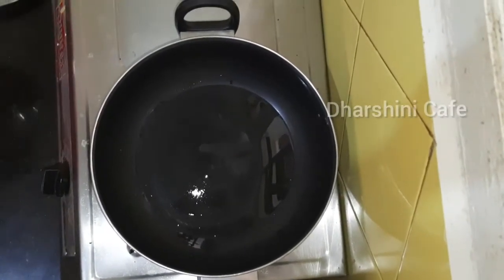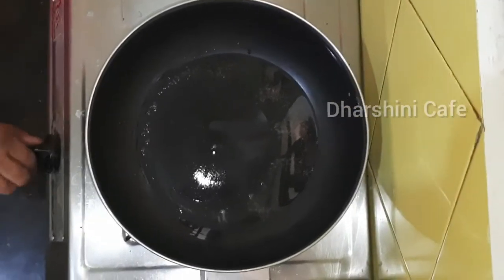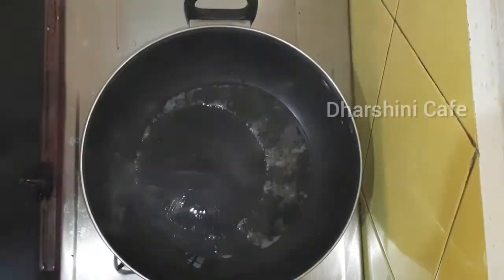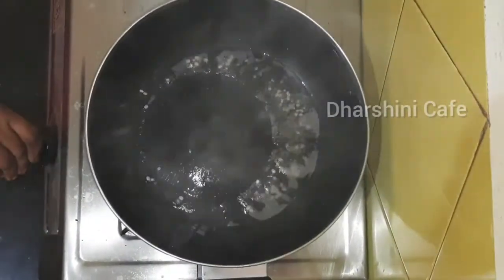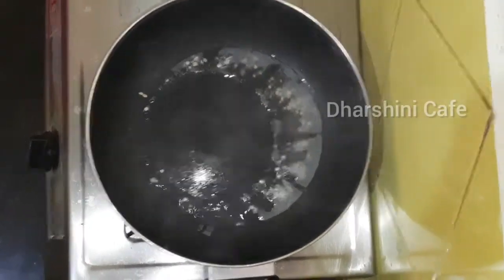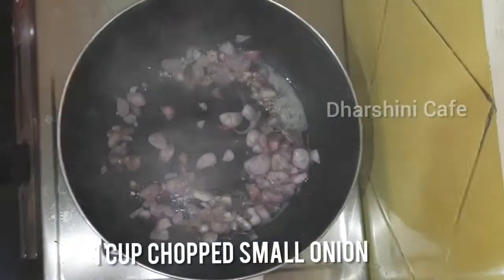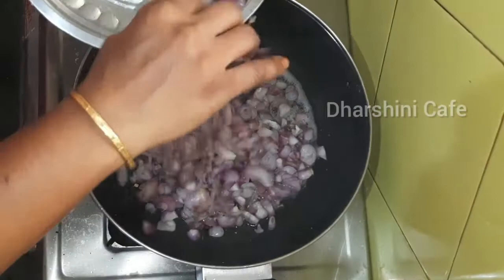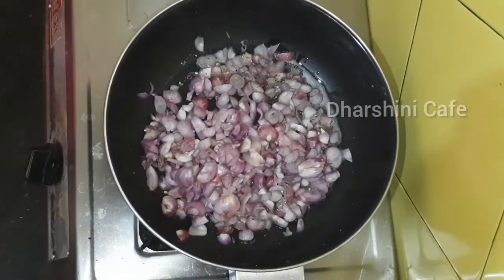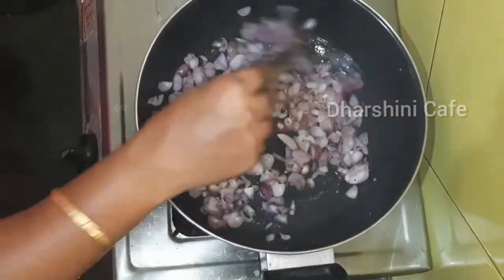Now let's put 2 spoons in the bowl. We have a spoon in the bowl. Add 1 teaspoon and put it in the bowl. You can add 1 cup.